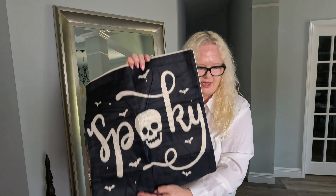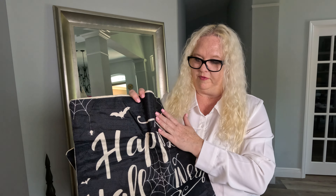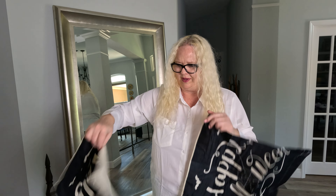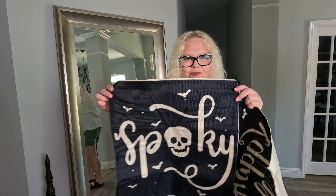They were definitely perfectly sized — the 18 by 18 pillow insert fit perfectly. My pillow insert was a little thin so I'm probably going to get another one that's a little bit thicker and fluffier to kind of puff them out a little bit. But these are super duper impressive, really like them.